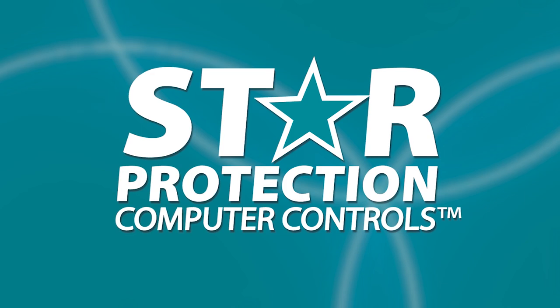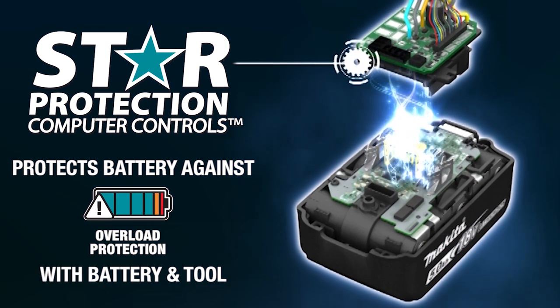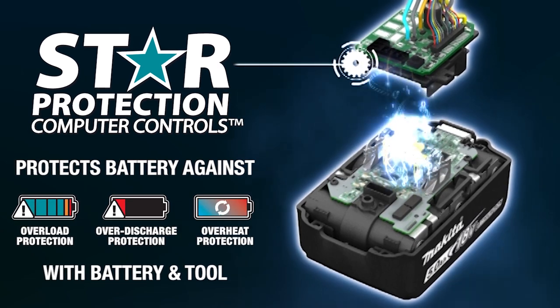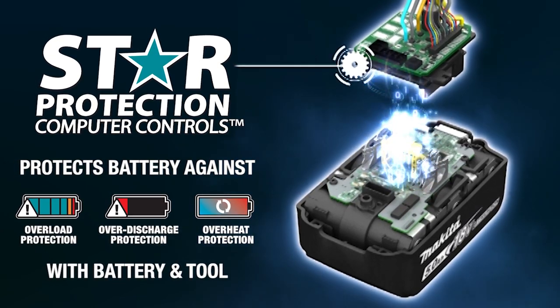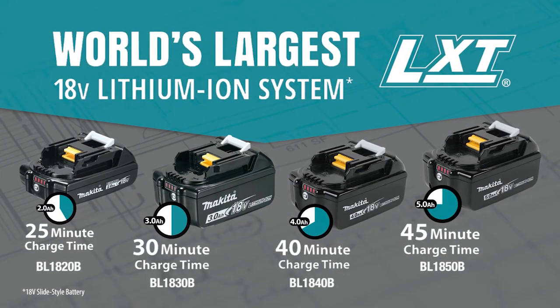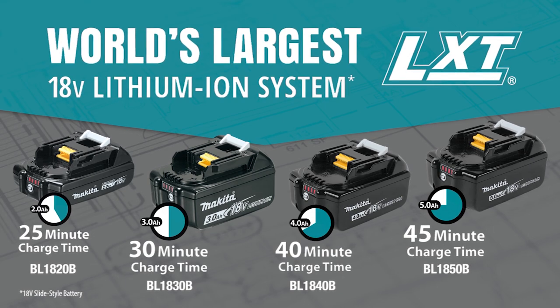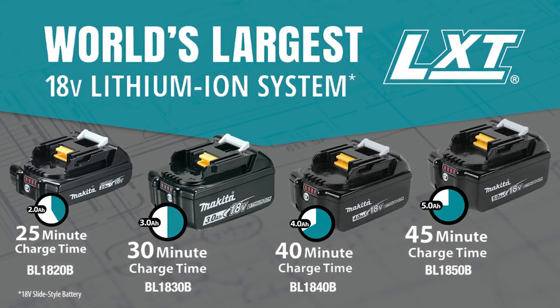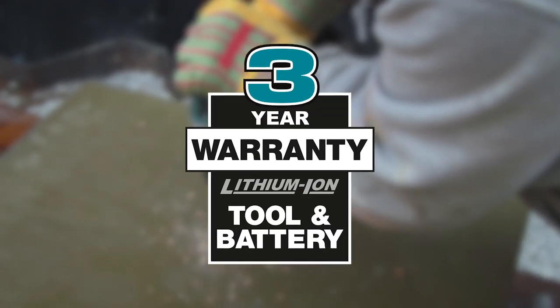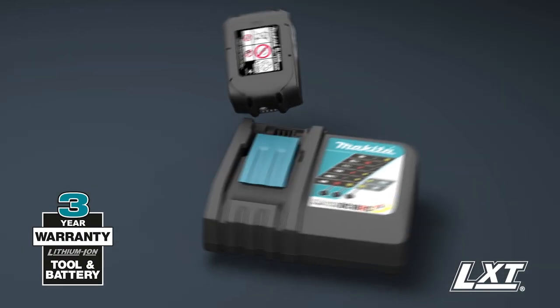Both drills are equipped with Star Protection communication technology between the tool and battery that protects against overload, over-discharge, and overheating. They're compatible with Makita 18-volt lithium-ion batteries with the fastest charge times in their categories. Makita lithium-ion tools, batteries, and chargers are backed by a three-year limited warranty.